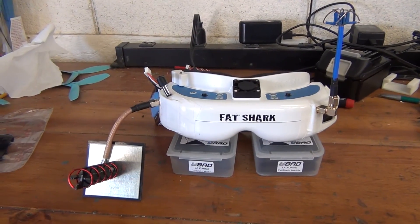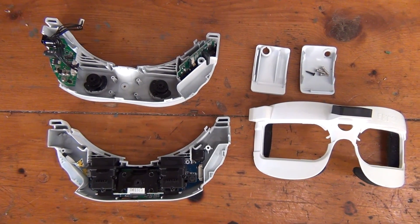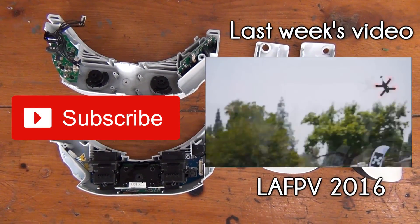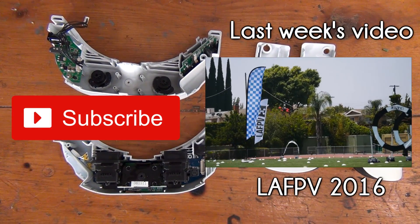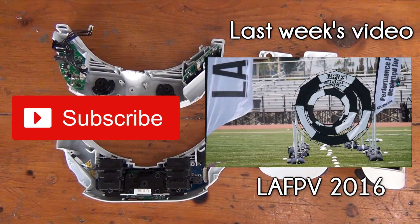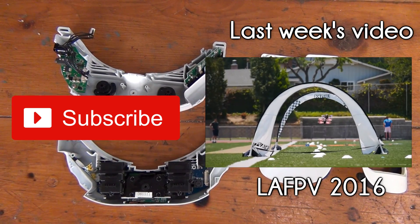The end result was a clean set of goggles that don't look too far off from the original design. We hope that this video was helpful in demonstrating the disassembly of the Fatshark goggles and installation of the LaForge FPV module. If you have any questions, feel free to let us know in the comments below. Again, check out propwash.com for the step-by-step installation and review of the LaForge module.